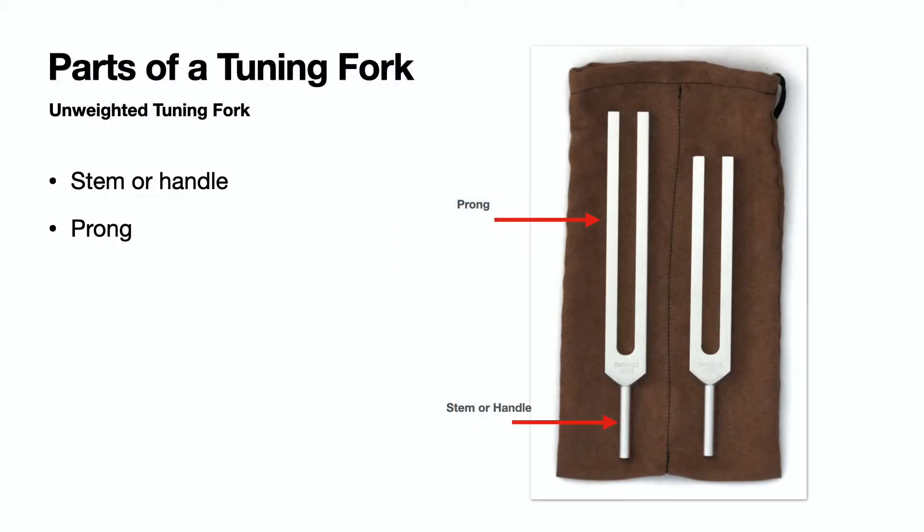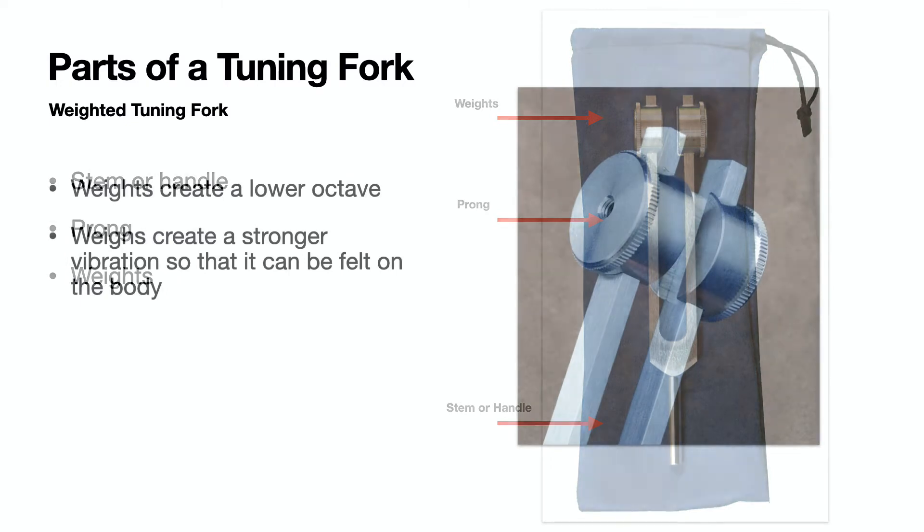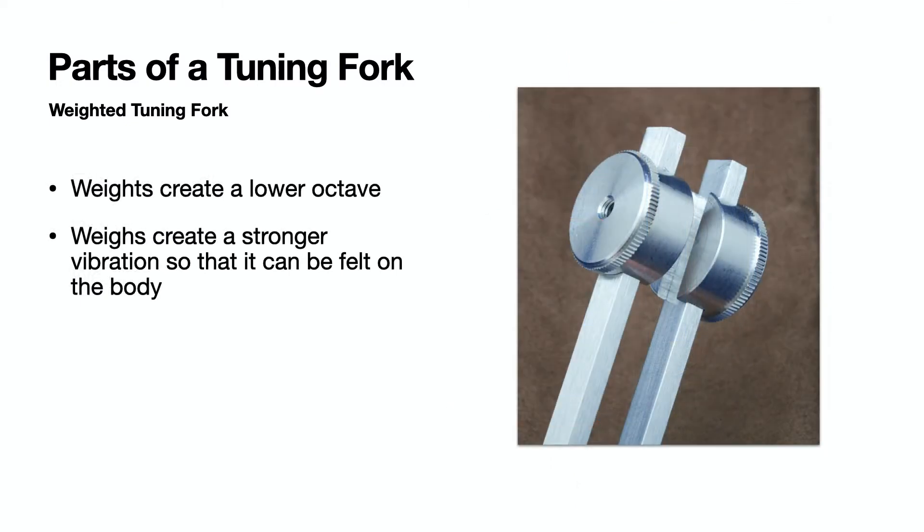Tuning forks have a stem or handle and two prongs. A weighted tuning fork will have two round weights at the end of each prong. The weights help to create a lower octave and a stronger vibration so that it can be felt on the body.